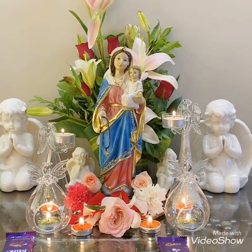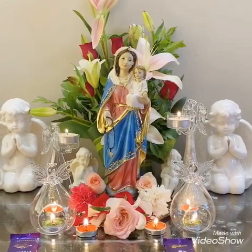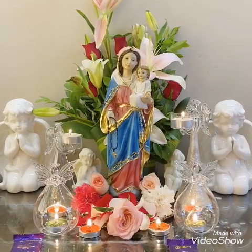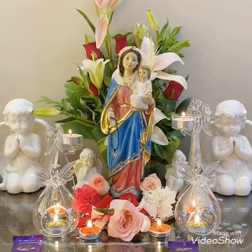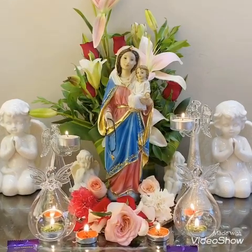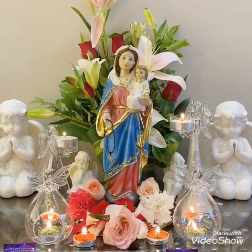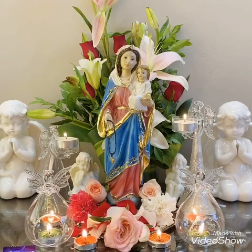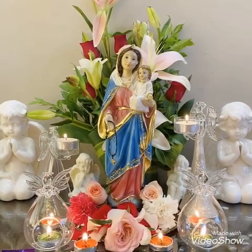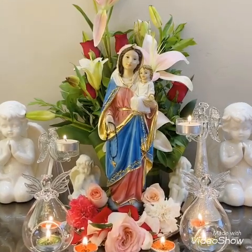Behind her I've kept a beautiful bouquet. I kept cherubs praying to her, offering her prayers — it looks so divine. I also kept two cherubs behind her because cherubs represent pure love, and whenever I look at Mama Mary I feel she's so full of love. I kept two chocolates over here as an offering, and I have ordered a cake too which I will share a picture of. This is how I have made my altar for Mama Mary's feast.